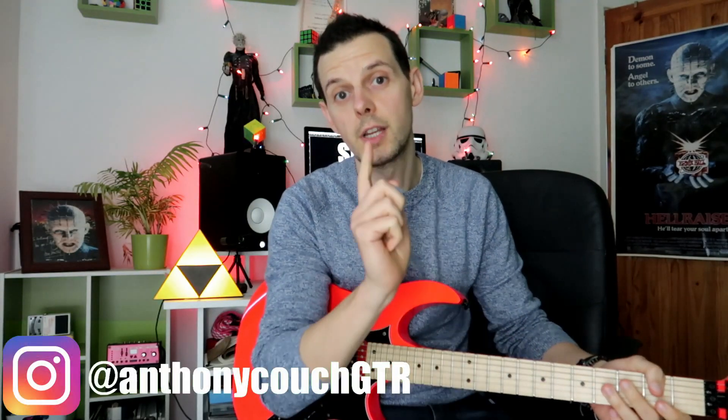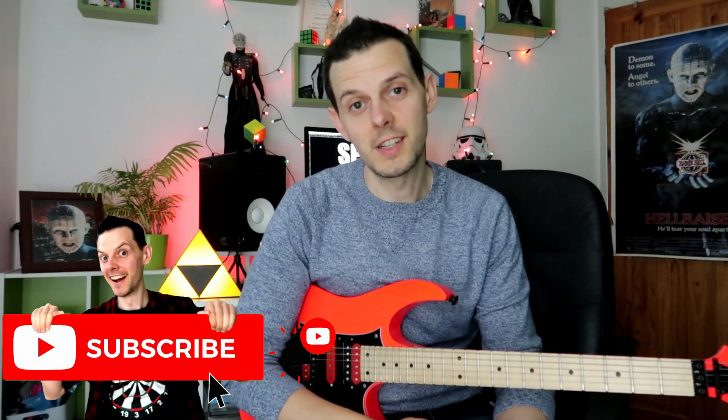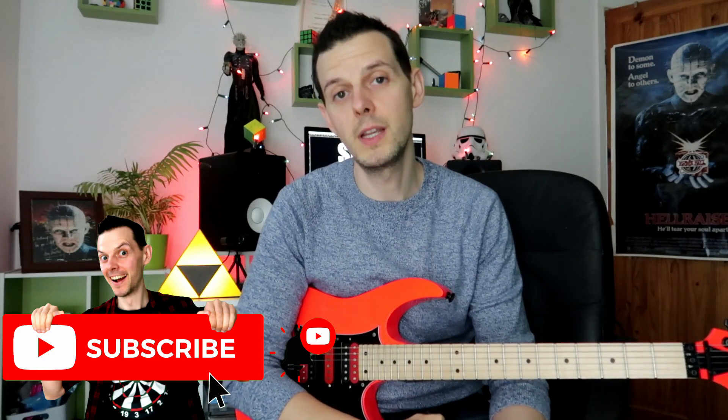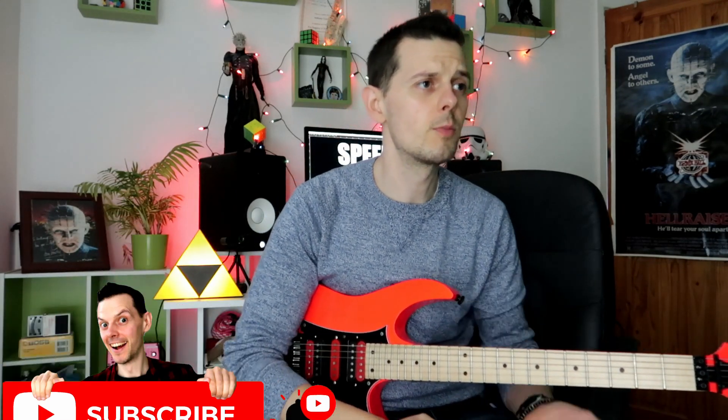Hello everybody, it's Anthony, coach guitarist on YouTube, and today I mean business because we're talking about speed. Everyone loves speed when it comes to guitar — there's just something about playing fast that excites us and excites our audience. But it's hard, and we're lazy, so we want the most bang for our buck. So I was thinking, if I was going to do a video lesson about fast playing, what is the easiest speed picking lick? And it's that one I just played.